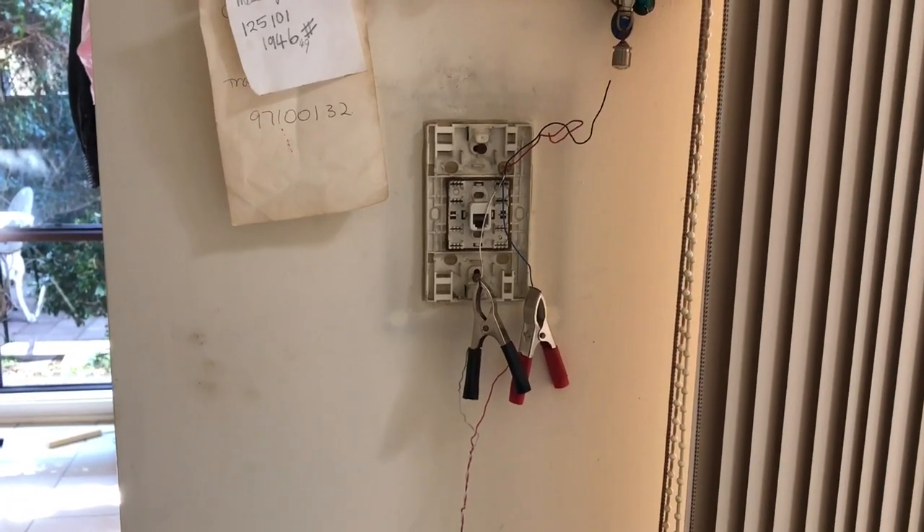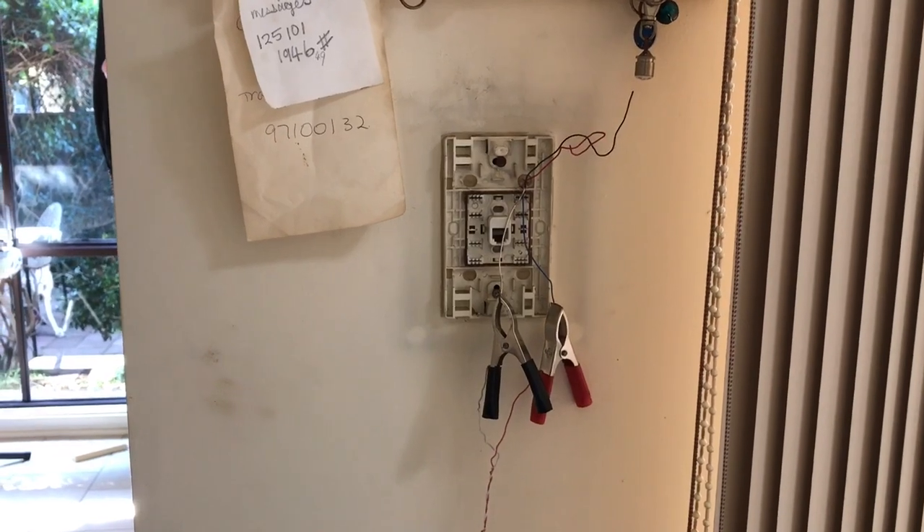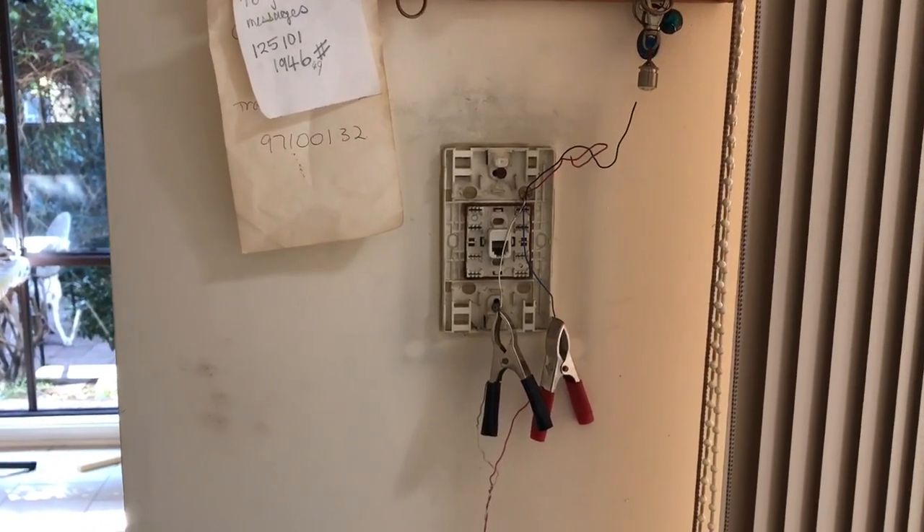So I'm out here at a job today — an NBN customer. They've just moved over from an ADSL and POTS line to an NBN service.